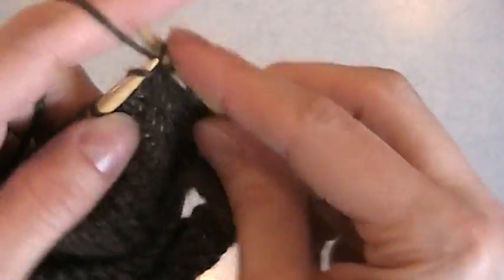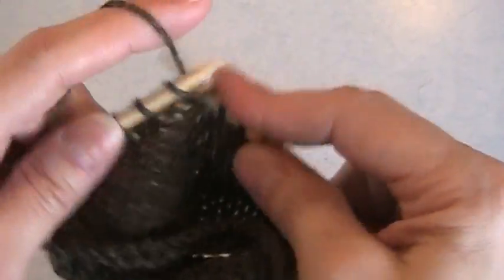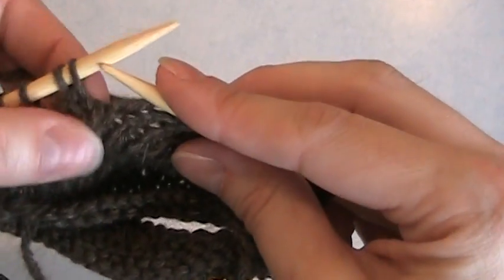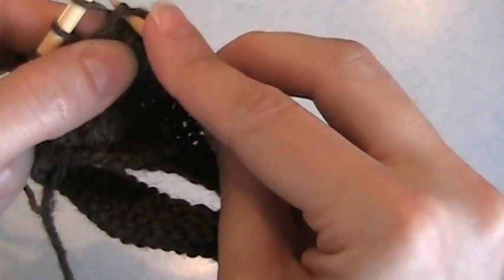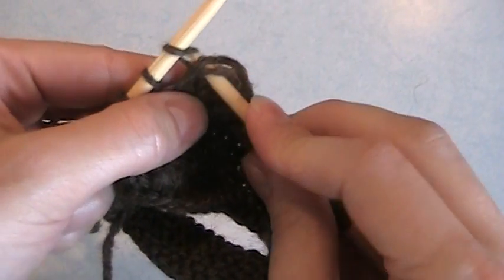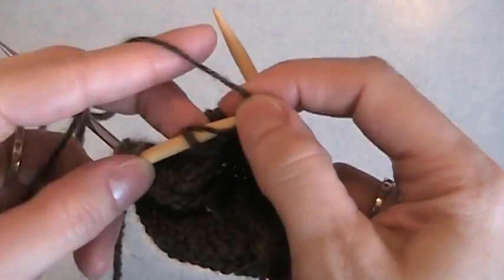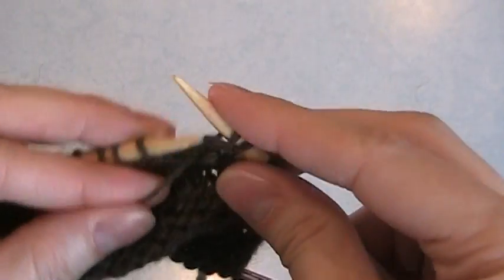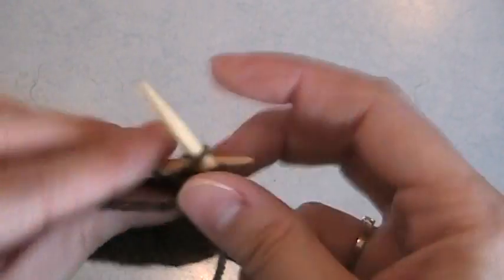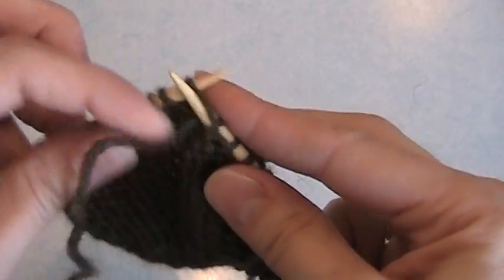Now I just need to knit to the opposite end until I get to that first stitch with a wrap. This time it's going to have two wraps, actually. So one of the wraps is here, the other one's right here. So I have to get my needle up through both of them and then into the stitch — so I'm really knitting three together. Then I wrap the next stitch, and turn. You're going to do the exact same thing on the purl side — knit to the next stitch that has two wraps, slip your needle up through both of the wraps, purl three together, then wrap the next stitch, and you just keep going back and forth until you've worked in all your wraps.